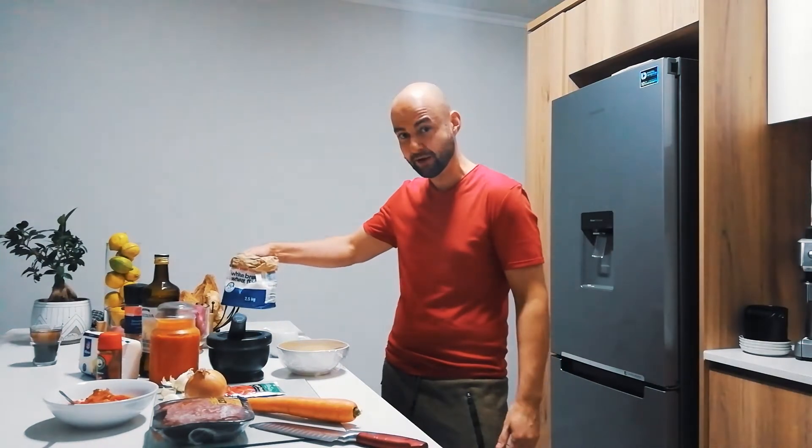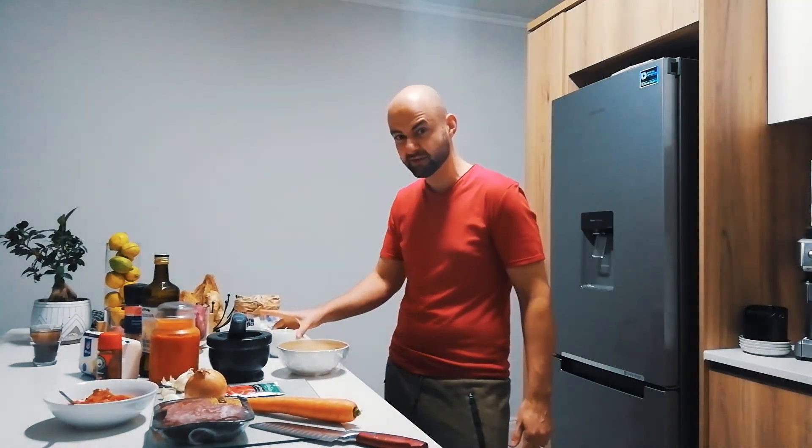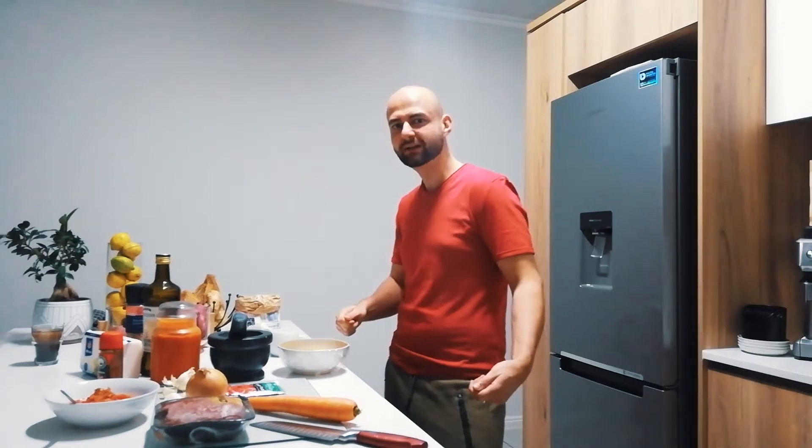For the béchamel sauce we'll be using 2 tablespoons of flour and 150ml of milk. To that we'll add some nutmeg, and we'll top it off with some grated cheese.